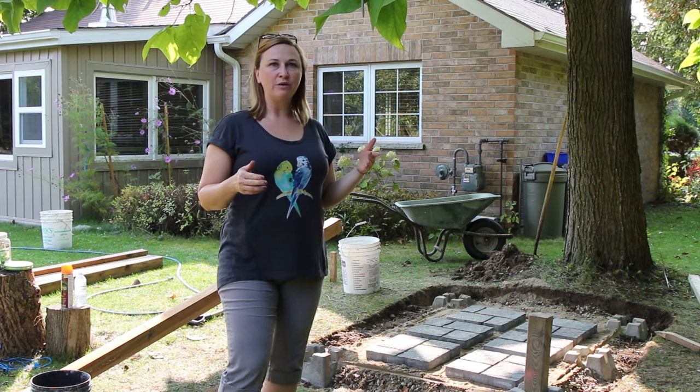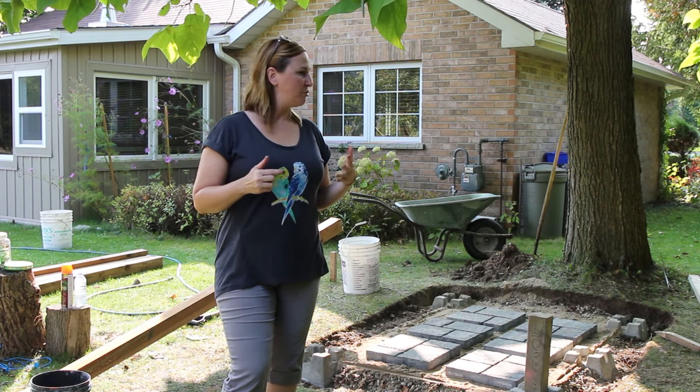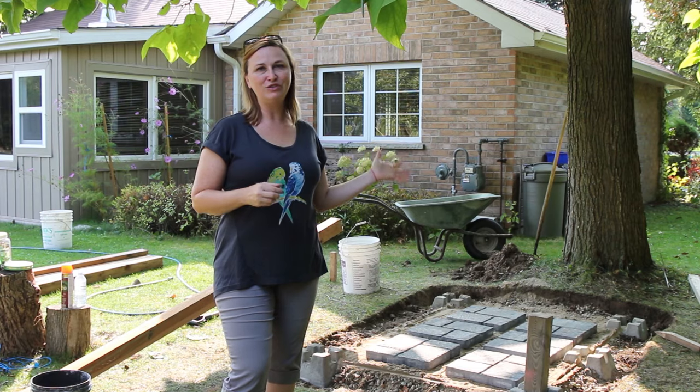The cottage here is about two and a half hours from where we live near Toronto, so we have to head back with the kids for school tomorrow. Next weekend, Sonia will come with her husband to finish it all, so they will show you the rest of it.